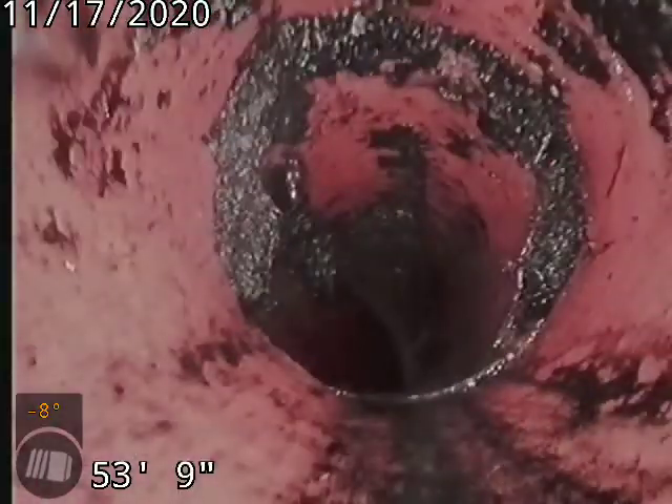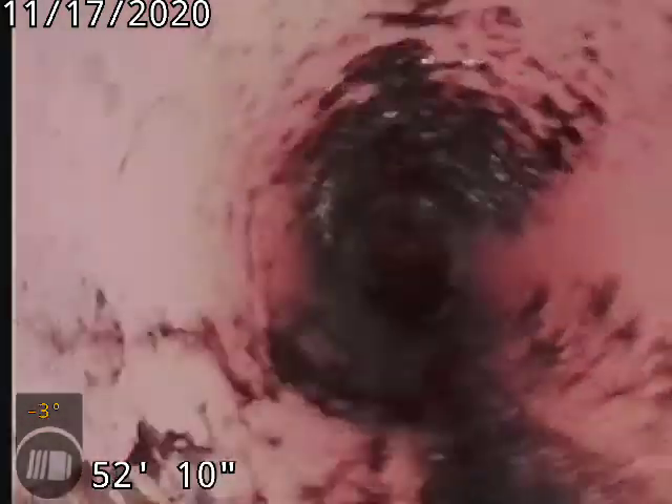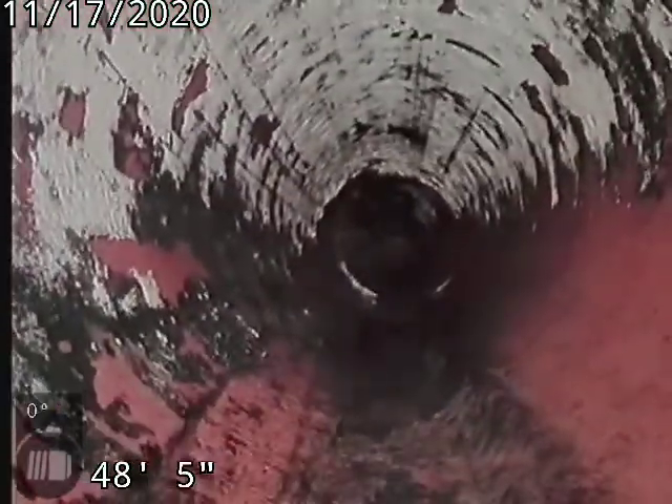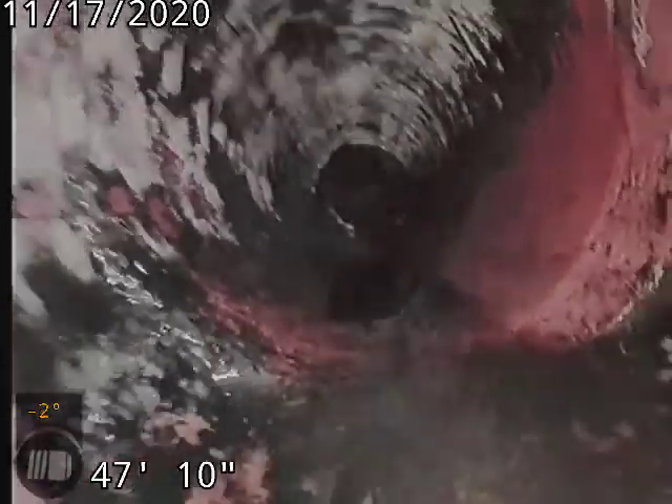A little bit of roots there. We'll never get a hundred percent of them cleaning the line from a three-inch clean out into a four-inch line. That white stuff and that black stuff is grease and sludge buildup.